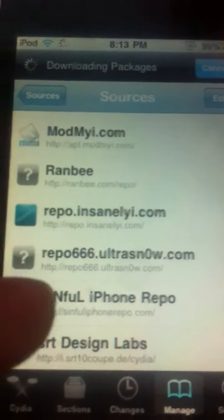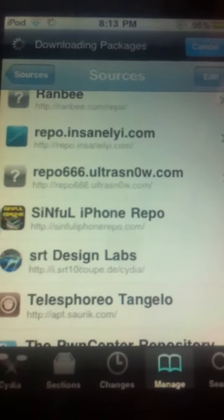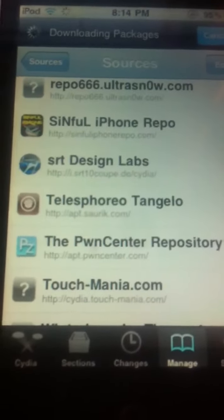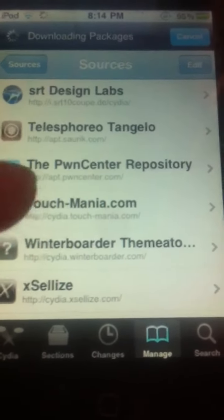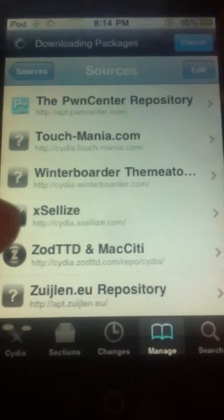Some of them already come with Cydia such as Ultra Snow. Sinful iPhone repo is a really useful one. Dutchmania contains a lot of themes. Ectolize — must have.